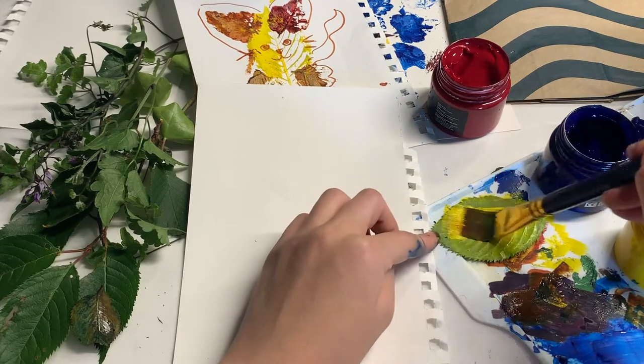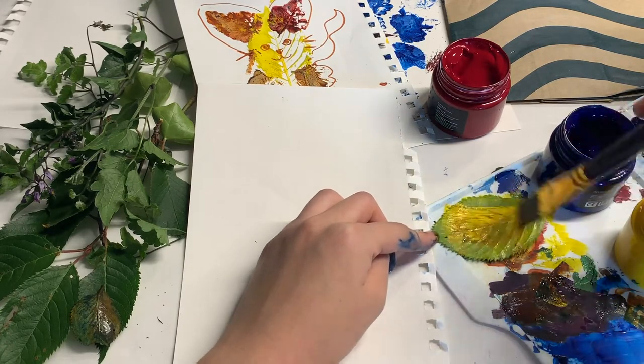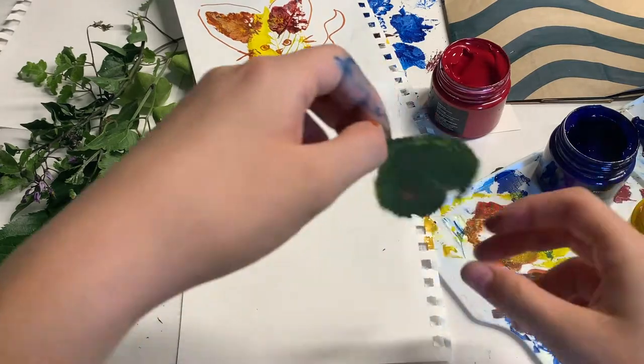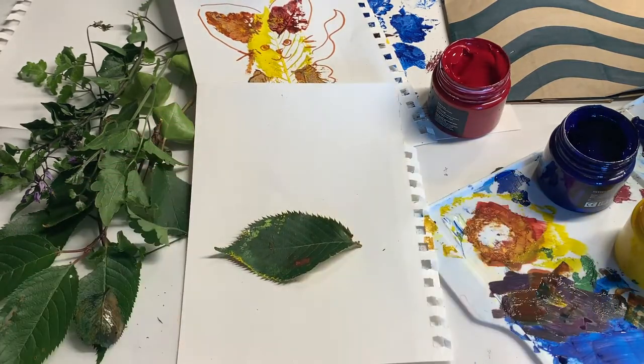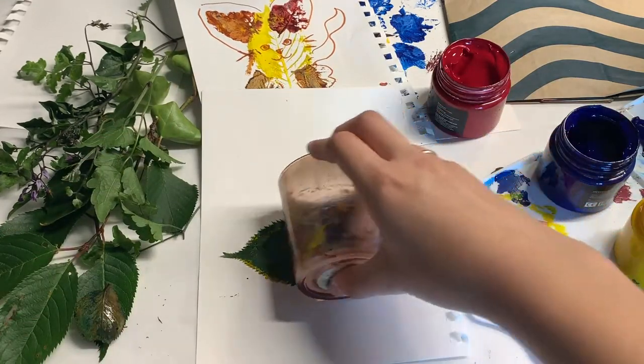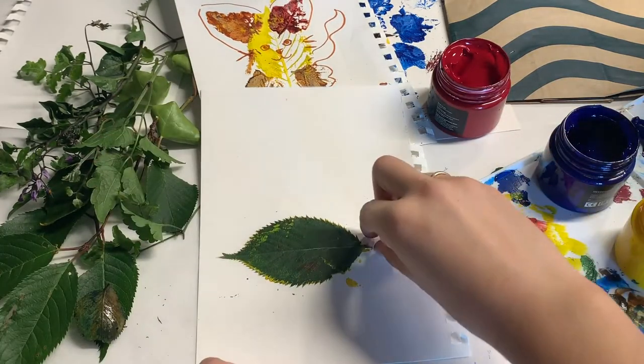First, we are going to stamp the body. You are going to want to choose one of your larger leaves with a more traditional leaf shape. Coat it in paint and then lay it horizontally and roll over. If the print turns out too light, you can always roll it over again.